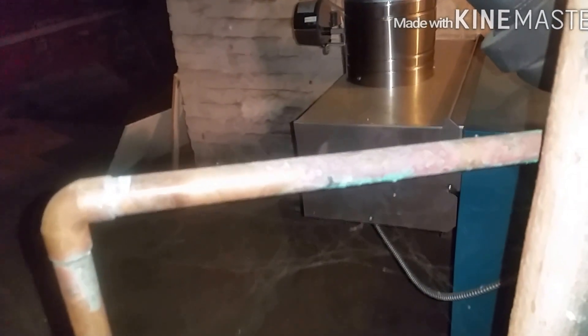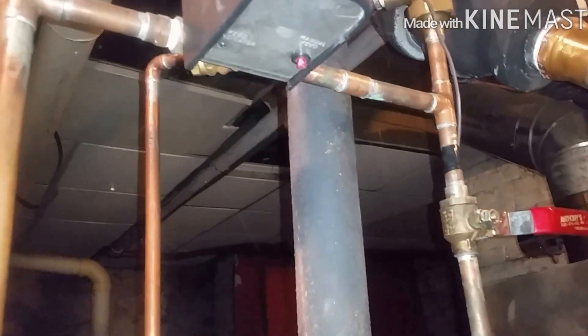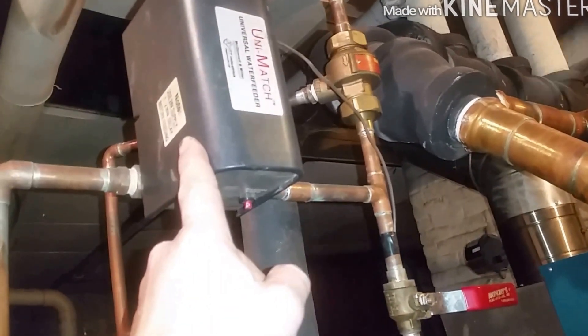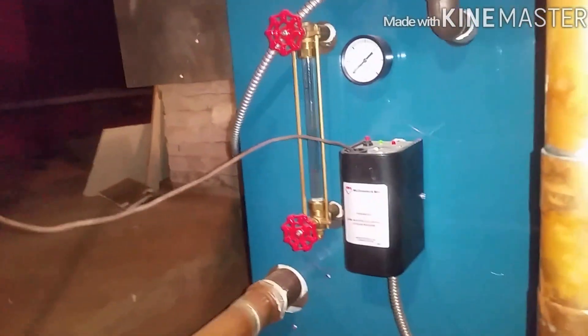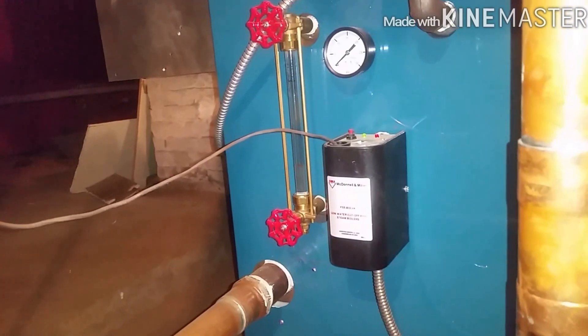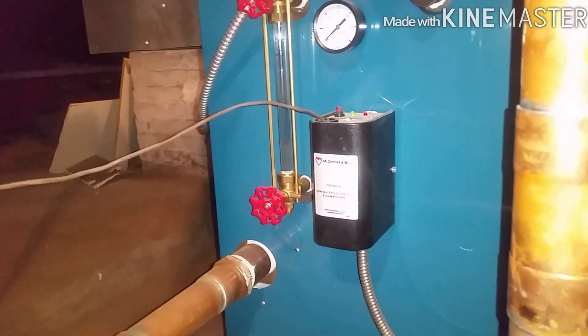Damper should close. This runs on 24 volts — it will activate and send voltage to the solenoid inside here, allowing water to feed back in. Depending on where it's set, it will determine how many gallons to put in and whether it will fire back up. Let me drain some more.